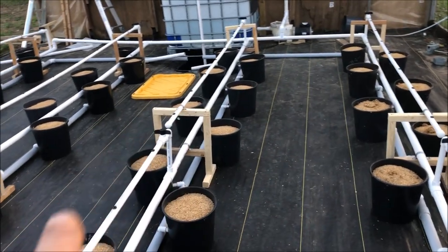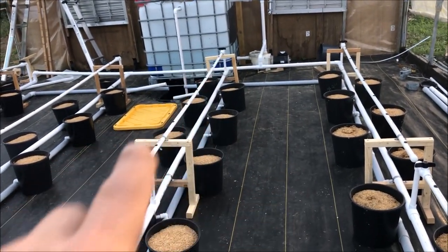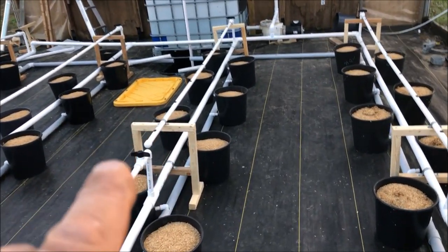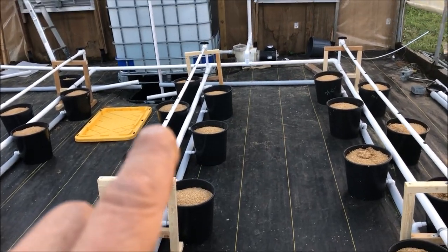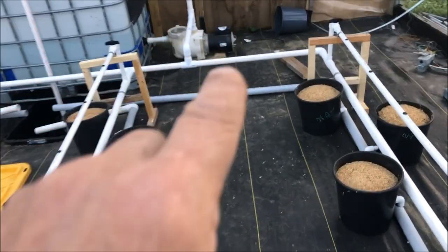If you ran that thing 20 feet, you'd get a lot more at one end than the other — it would start tapering off as you went down. So every 10 feet it works. It's the same way I've got it set up in the lettuce house.